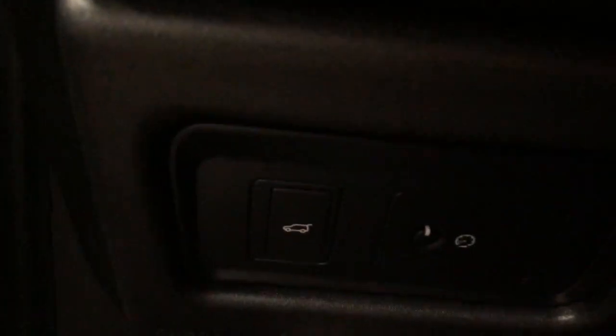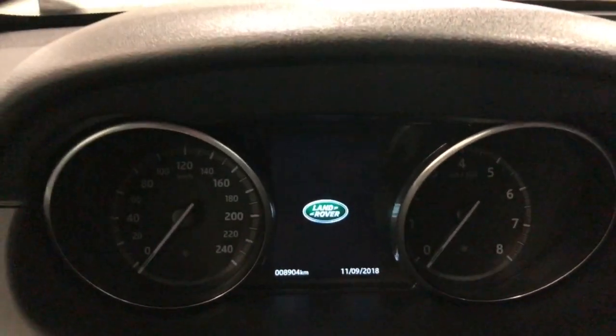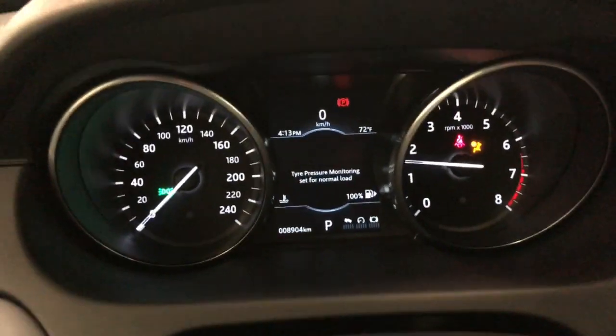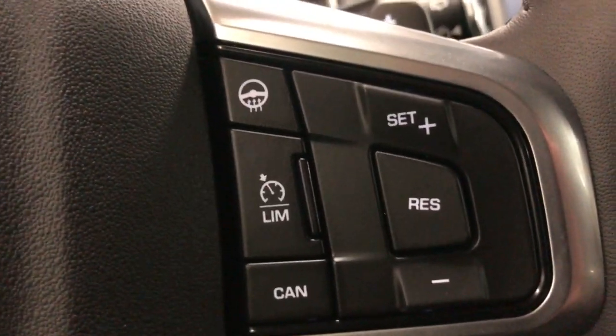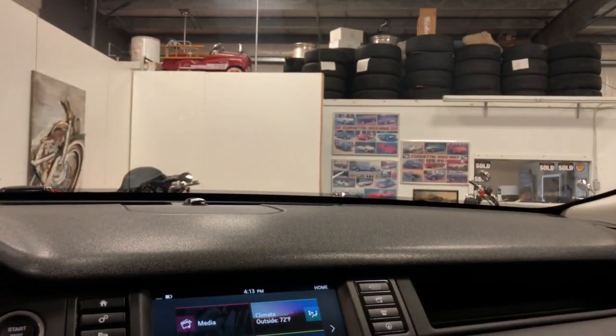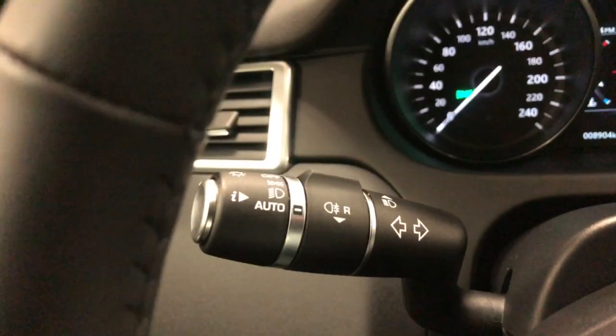We'll climb in now. Down here is the power tailgate button and your dash lights. Up here are your power windows, power locks, and power mirrors. The car has 8,904 kilometers on it currently. Firing it up — you've got lots of little controls: your menu and cruise control over here. There's a heated steering wheel, heated seats, a heated windshield and heated windshield washers. You've got a built-in garage door opener on the bottom of the mirror, a sunglass holder up here, and a visor vanity mirror. Rain-sense wipers and automatic headlamps complete the package.